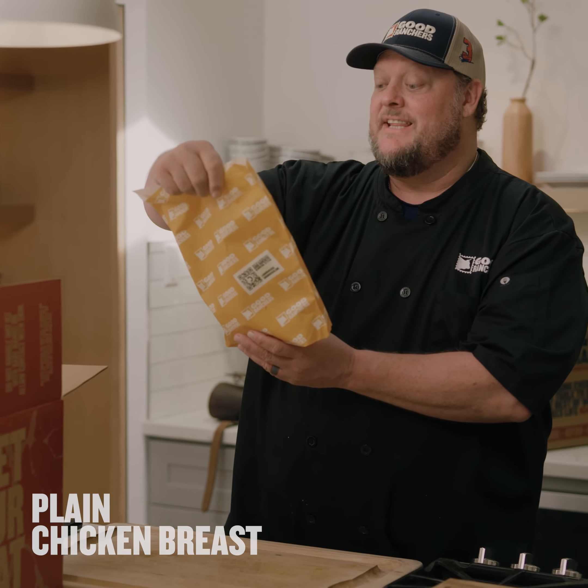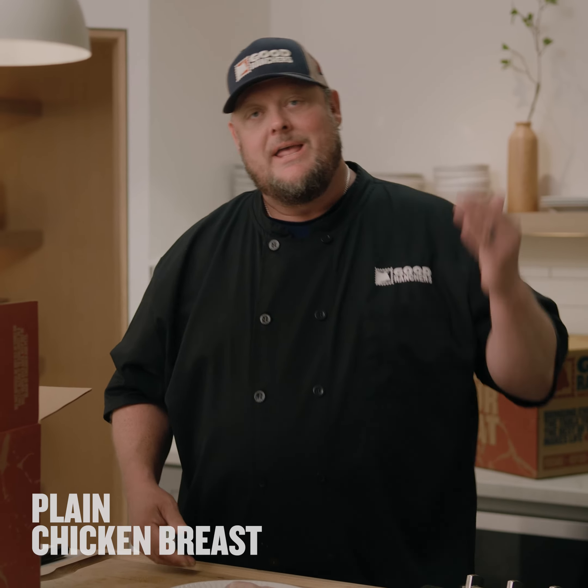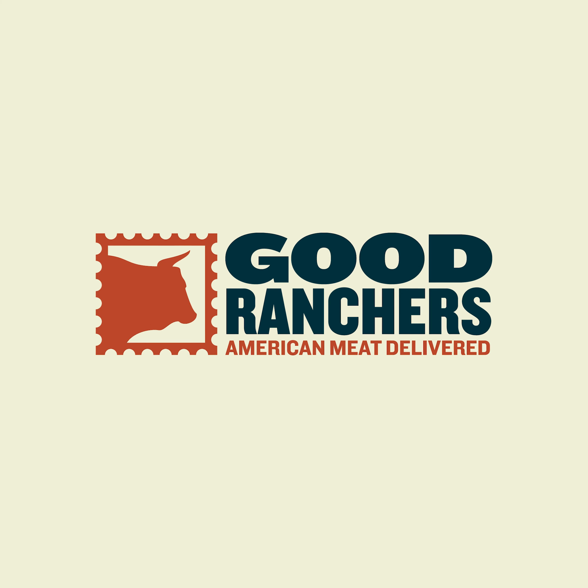There it is — the boneless, skinless chicken breast. If you want Good Ranchers to do the work, they'll put the marinades in for you. If you want to be that home chef taking that Iron Chef belt, this is where your prowess comes in. I'll see you next time. Bye. We'll be back.